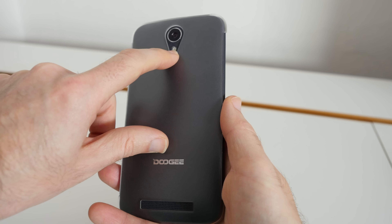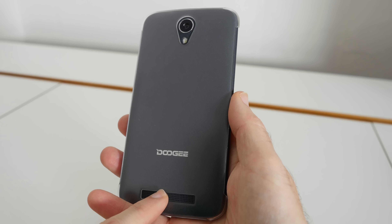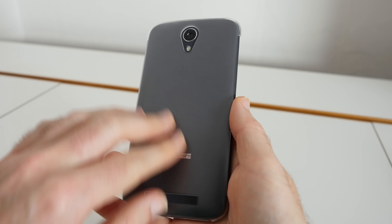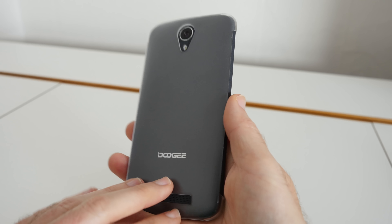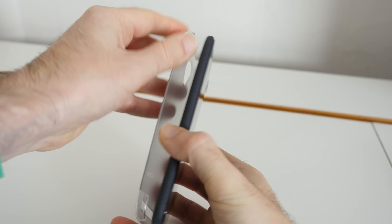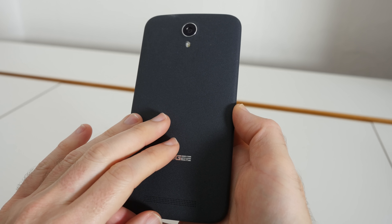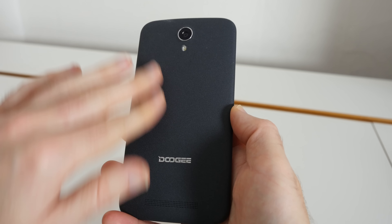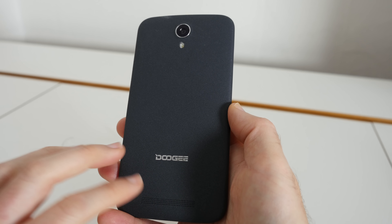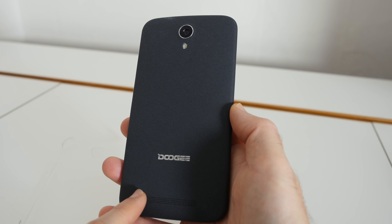We've also got a flash that complements the rear facing camera and a rather decent speaker. Inside the box you do also get a frosted plastic cover, and if we remove this you will see a very nice finish on the back. This is reminiscent of the OnePlus smartphones — it's got a rough feel to it, nice and tactile, nice and grippy as well. We've also got the Doogee branding on the back of the smartphone.